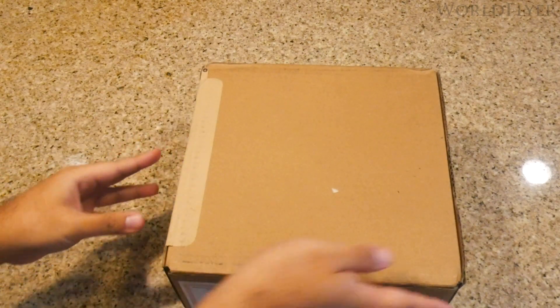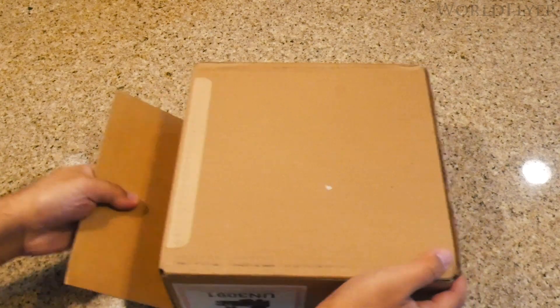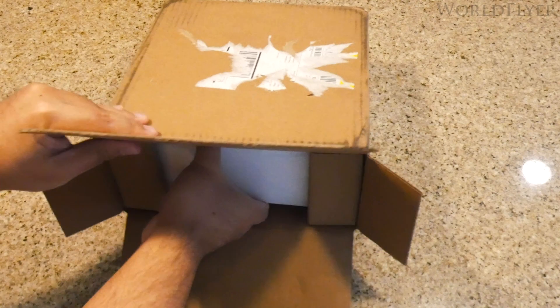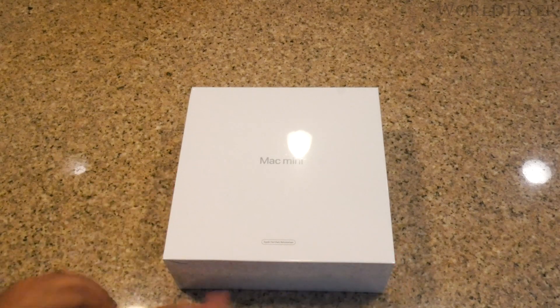The Mac Mini arrived in a brown shipping box — pretty discreet, nothing special about it. It has an easy open pull tab on one side. Inside we find the bright white box of the Mac Mini. Interestingly, this inner box doesn't have an easy pull tab like the shipping box, so I had to break out the box cutter.